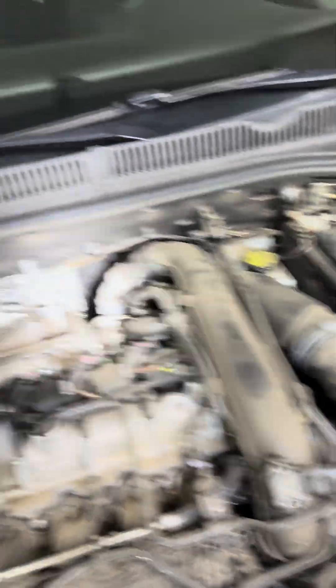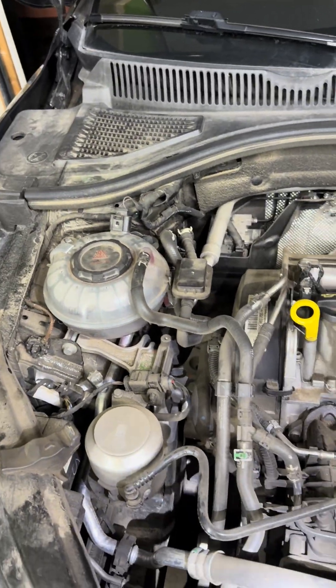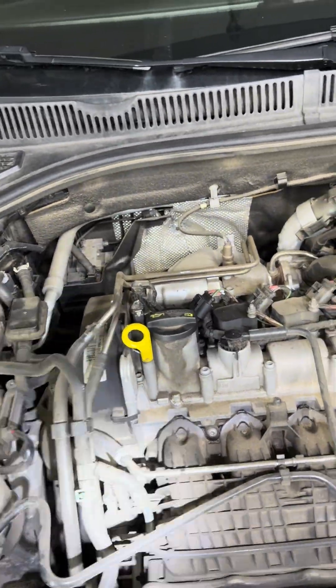That's how you check your alternator. If you found this video useful, please hit the like and subscribe button, and we will see you in the next one.